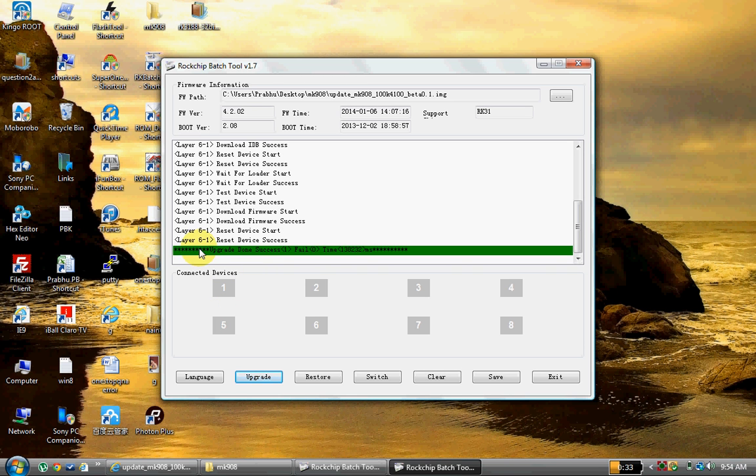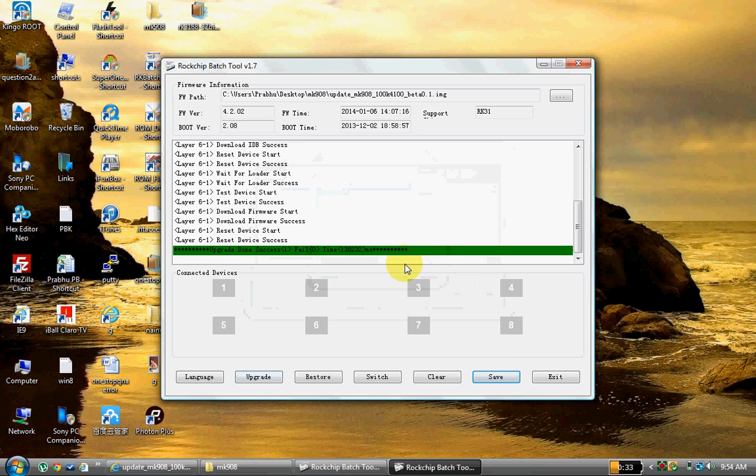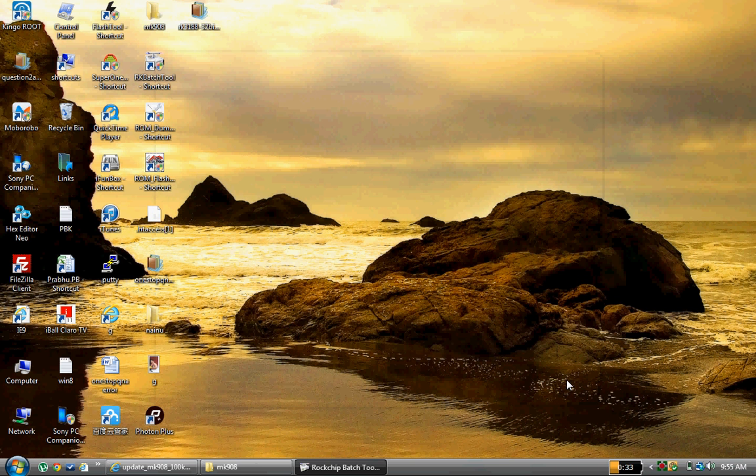Now you can see a green shaded note saying 'Upgrade Done Successfully' and fail is 0, with a timestamp. That means we have successfully upgraded our Android Mini TV from version 4.2 to Android KitKat 4.4. If you want, you can save the logs for your reference. Then click on Exit and disconnect the device.